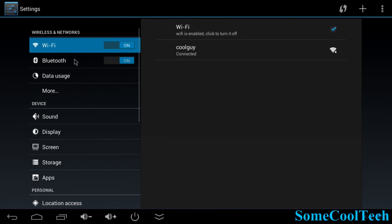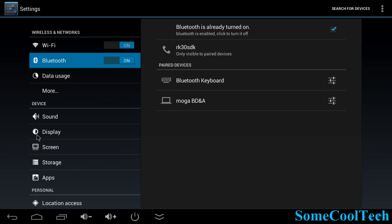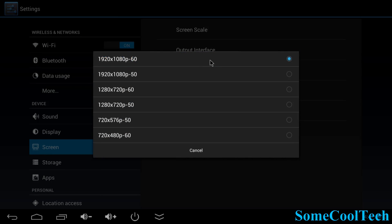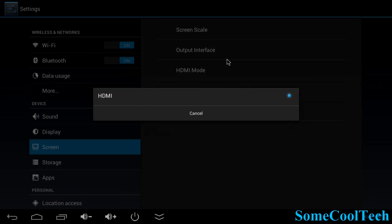WiFi on this guy worked really well for me. I haven't had any problems at all — it connected right up in about 20 seconds. Bluetooth is 4.0, it works great, and devices connect very easily compared to earlier versions. Screen resolution is outputting at 1080p, 60 frames a second for the HDMI port.